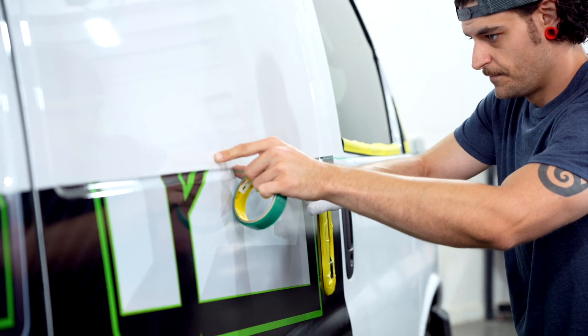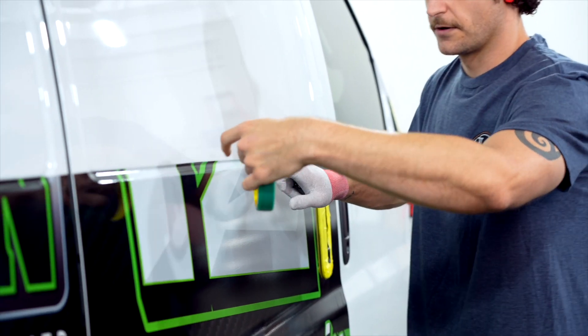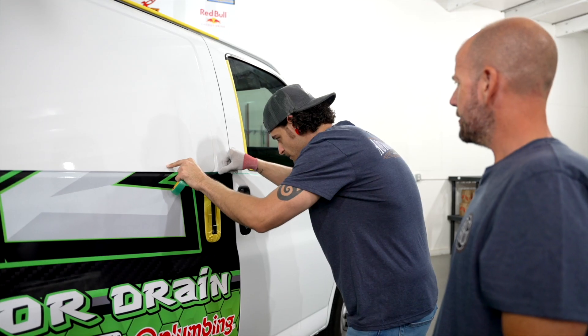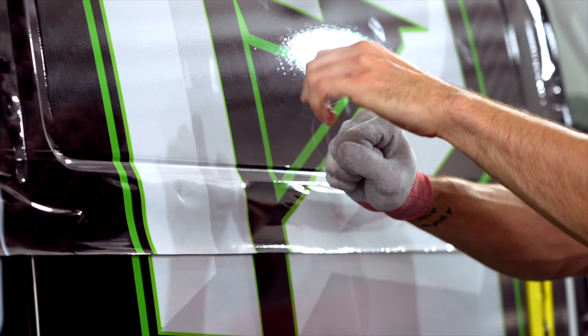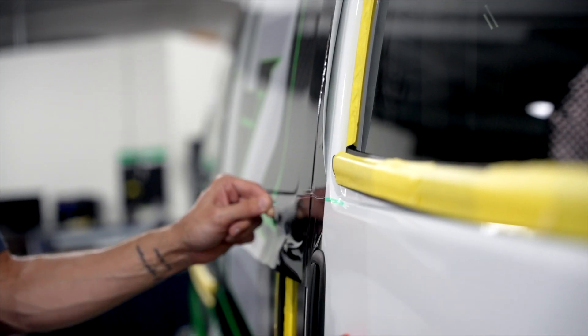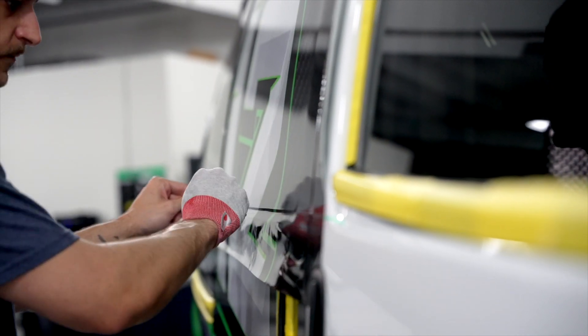We're just gonna start putting it down in that groove. We're gonna have a little joint here. You do that so we're not actually cutting on the vehicle, correct? That's correct. The pink filament underneath the tape will actually cut the material for me. There are actually different types — this is design line. It's a little more flexible.